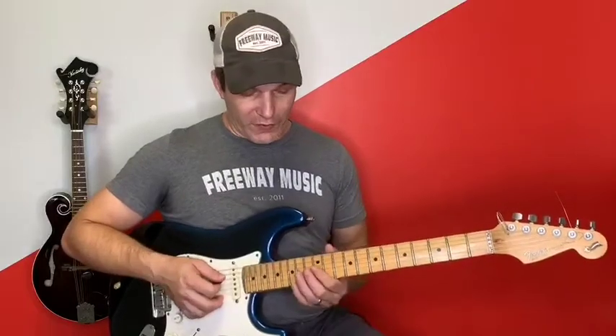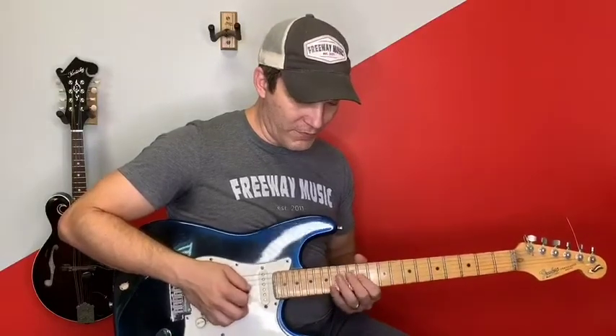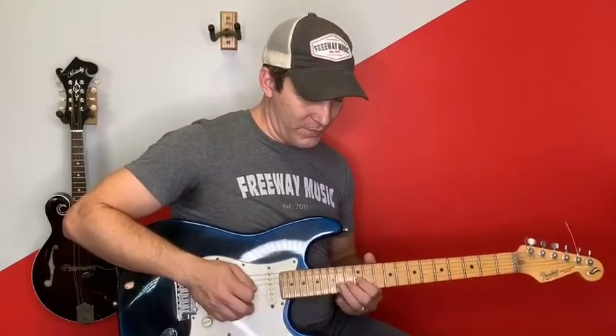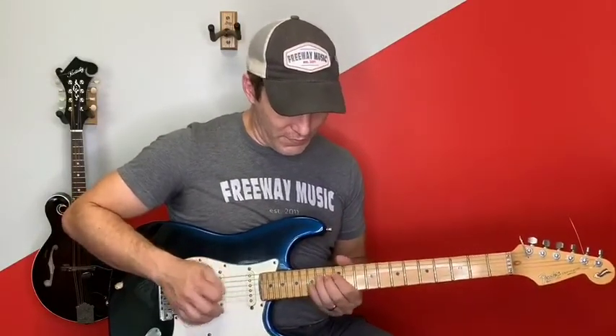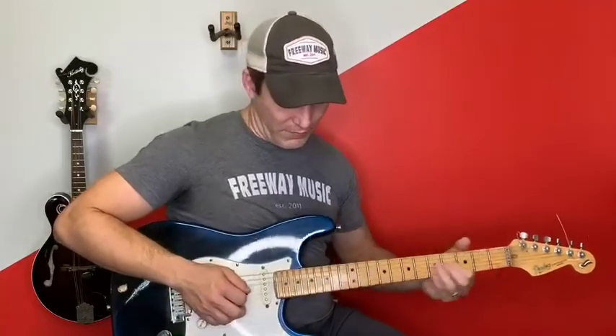Here's the whole solo put together with a backing track. Essentially what's happening is it's chasing the chords, it's got a common thread, it's really tasty, it's not overplayed, there's some nice space in there — good phrasing. After the next chorus there is a similar solo but it's twice as long; the same thing happens — it starts off the same way.